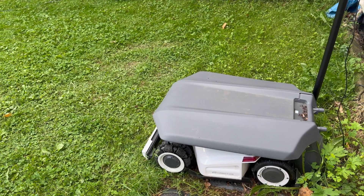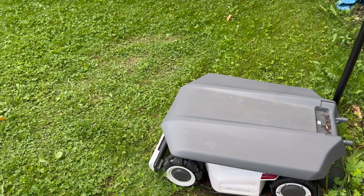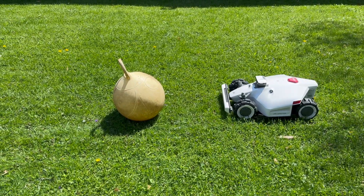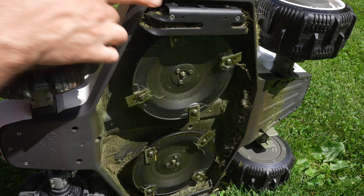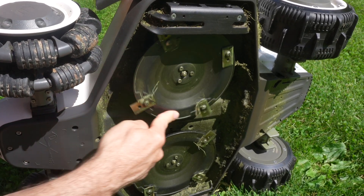This top piece on the base is called the garage roof — it's an optional accessory — but the mower itself and all the hardware are water resistant, so it can stay outside without the garage roof. Now let's talk about safety. It's going to be very difficult to accidentally get a hand or body part underneath the Luba 2. The whole thing is low to the ground and has a few plastic guards before you could even reach the blades.